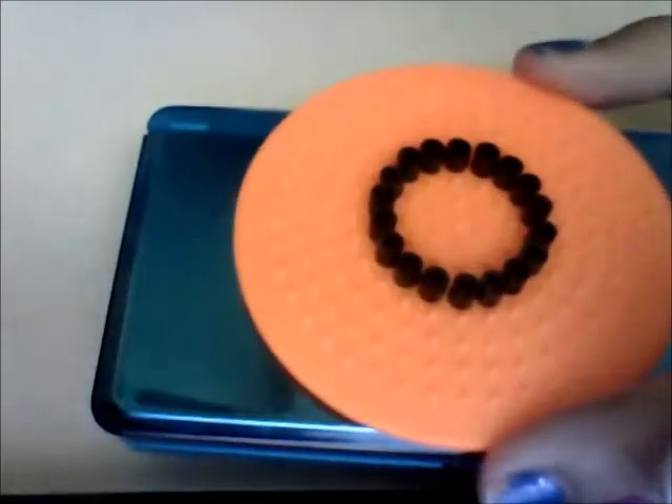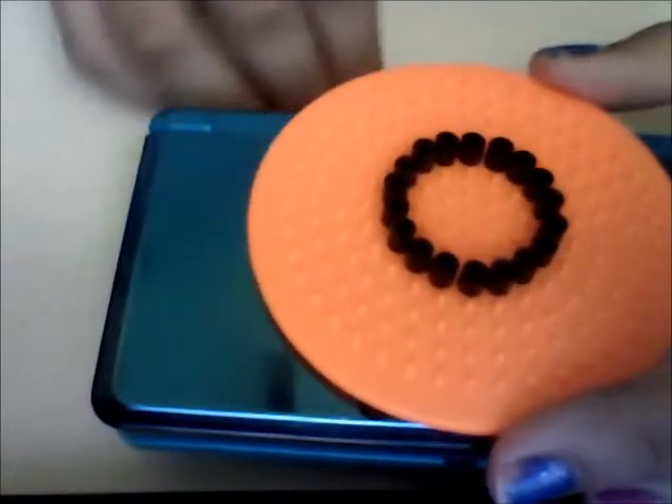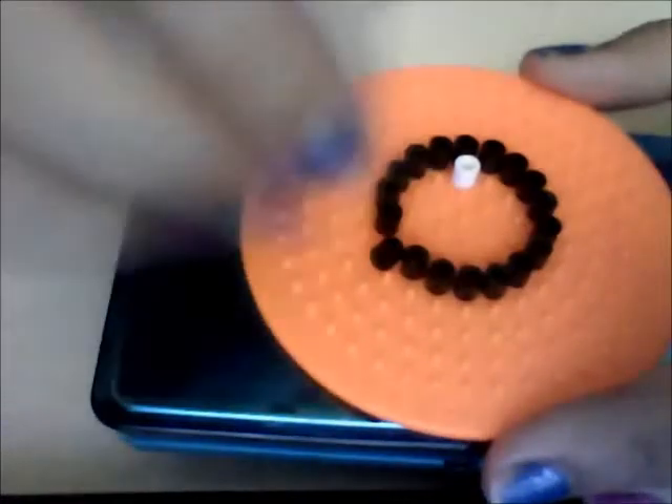Just like that. Then you're going to take your white beads and do the same on the inside — just circle them around.